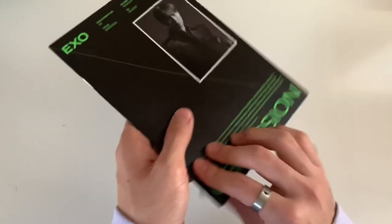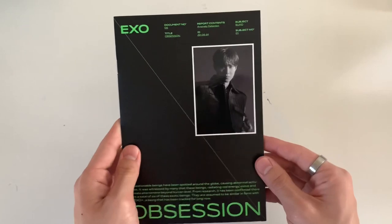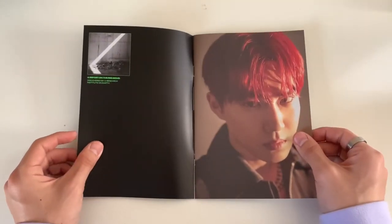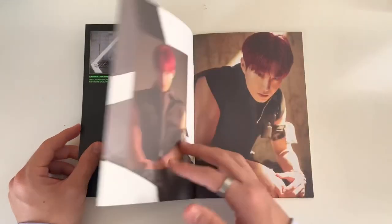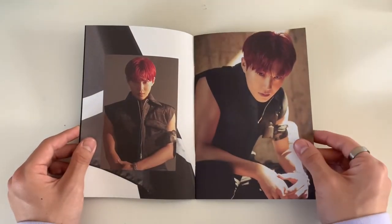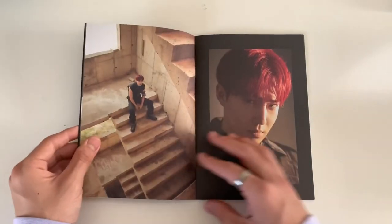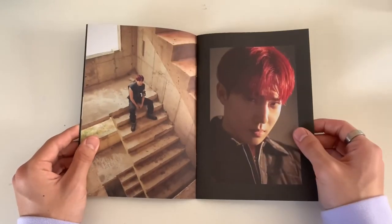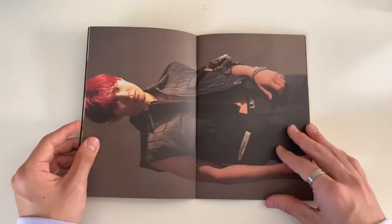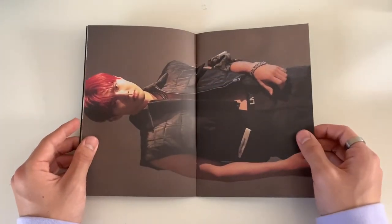I'll kind of quickly go through these because they are pretty thin. Obsession is that song - it's so good. I love everything about it. It's so catchy - it was pretty clever of them to put different parts like the 'I want you' part and the 'I don't think so' - literally stuck in my head.